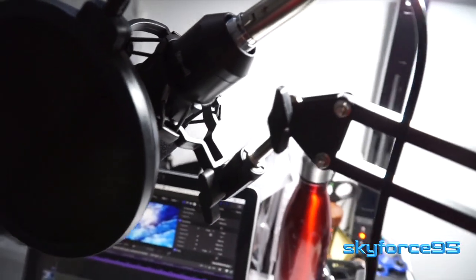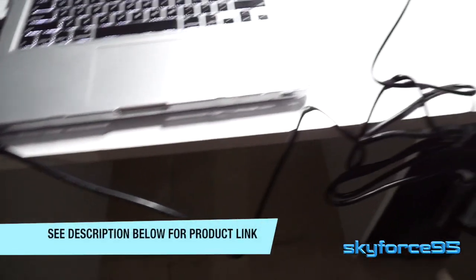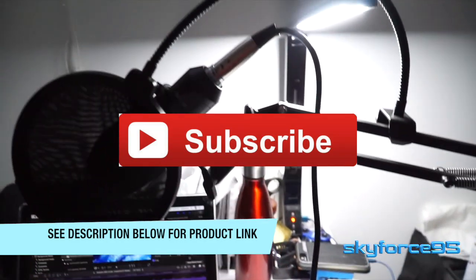So there you have it — this is how you set up this condenser microphone with a scissor arm. It's a pretty standard setup, so if you have another brand and are wondering how to set it up properly, you might want to reference this video as well. If you're interested in this particular kit, I'll have the product link in the description. Thanks for watching.